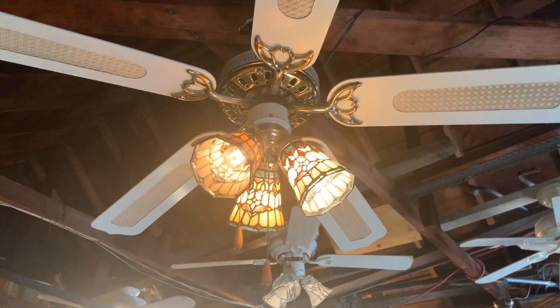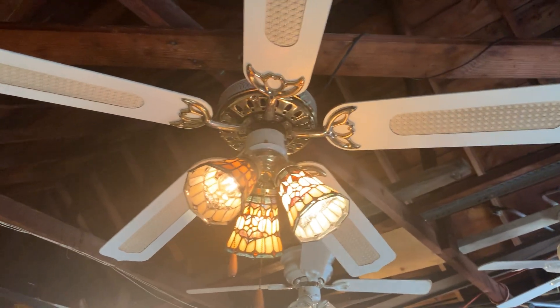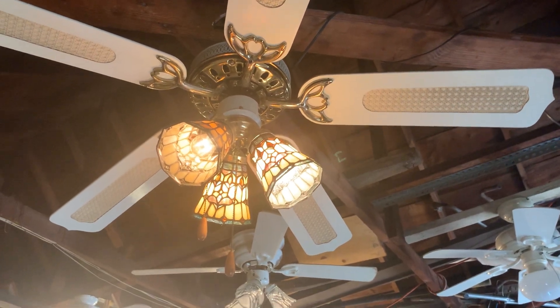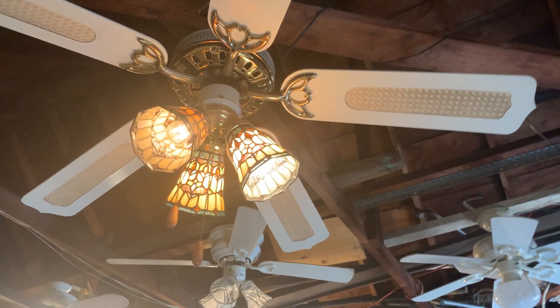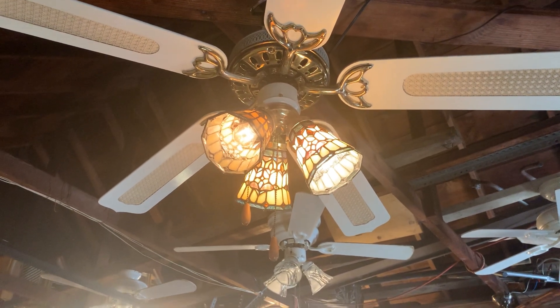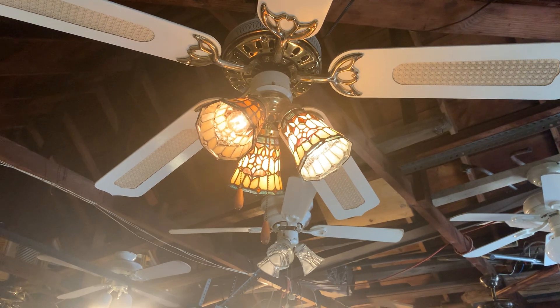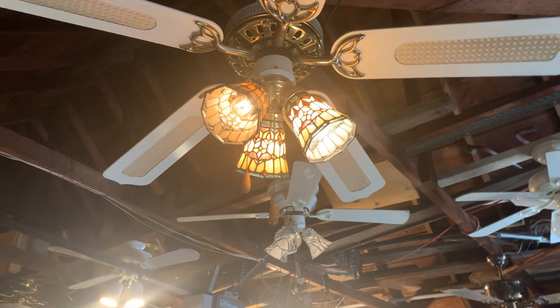The original globes for the light kit would have been some type of tulip shade glass, but those were broken, so I left them in the bulk dumpster where I got this fan from. The globes you see are some vintage Tiffany stained glass that I added to this light kit. Those globes were manufactured back in the 1970s, and I got them from an antique store.